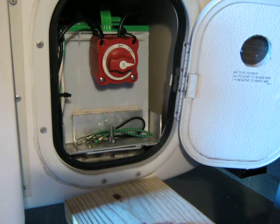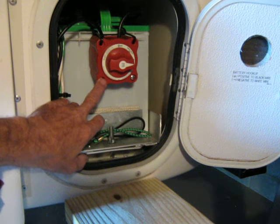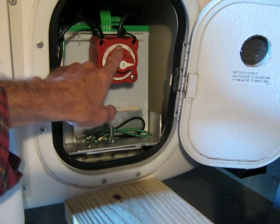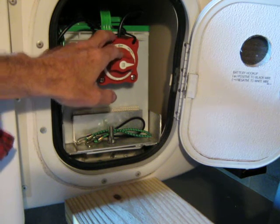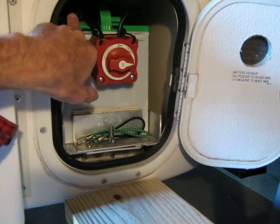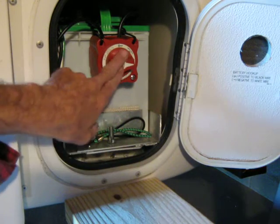One thing coming from a boating background that bugged me about the Casita was it had no battery shut off. So this is a marine switch — a high quality marine battery shut off switch — simple off/on. I have installed this on the black wire, which is of course the hot wire on the Casita. The power goes straight from the battery through the switch and then onto the rest of the trailer. This switch is a perfect size because the door still shuts completely and you can lock it with the switch in place.